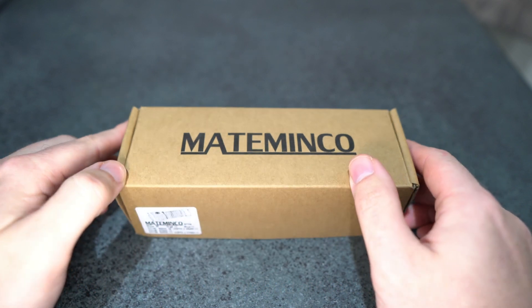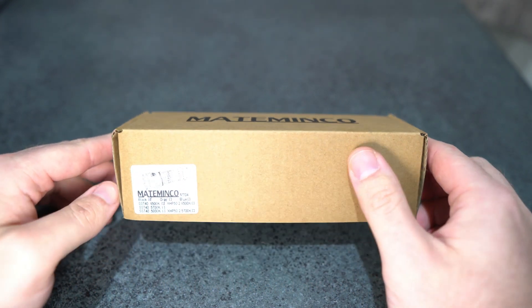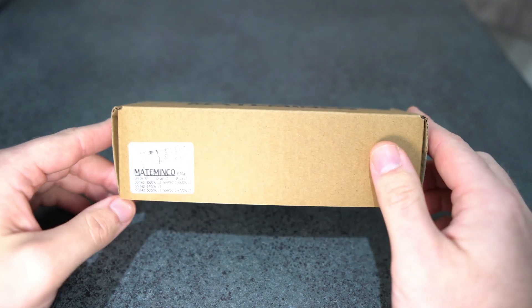So yeah, I'm a dealer — I've got a flashlight business in New Zealand, and so I'm a dealer for this brand, which is how I was able to get my hands on this model before a lot of you guys.